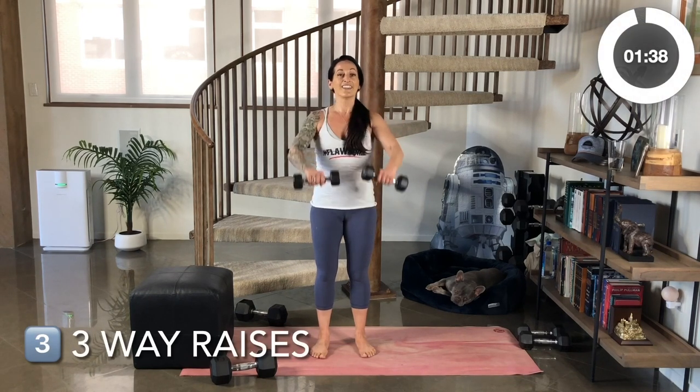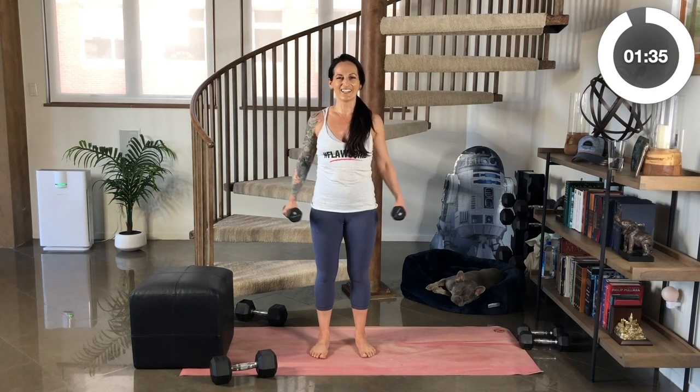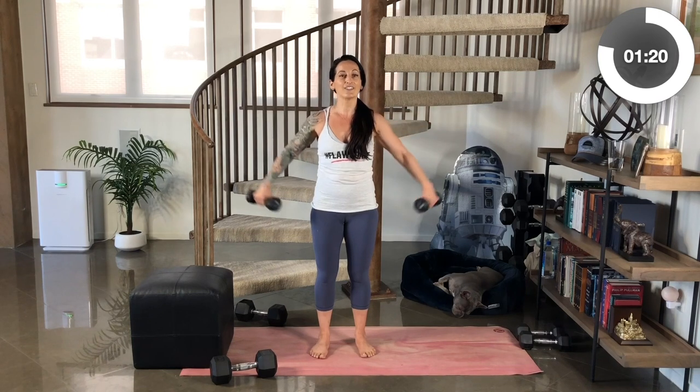You're going to start out in that same upright position with your shoulders back and down. We're going to start out with two raises to the front, just up to your shoulder height. Then you're going to do two raises to the side. Then two raises to the back, so your palms face behind you and you just press them out. Then straight to the front for two. Nice work. Two to the side, and two to the back. So we're hitting the three heads of the deltoid.